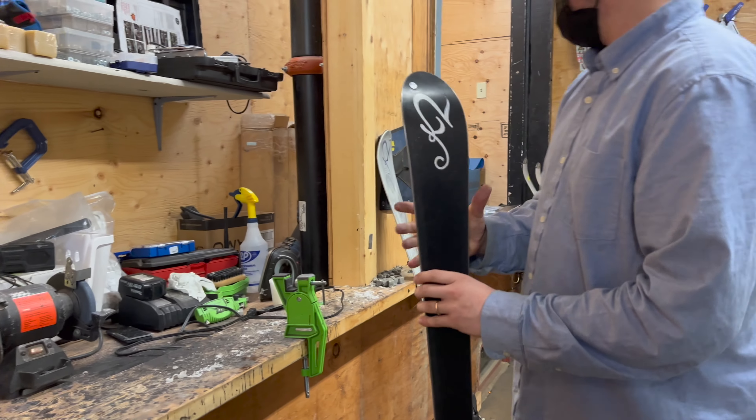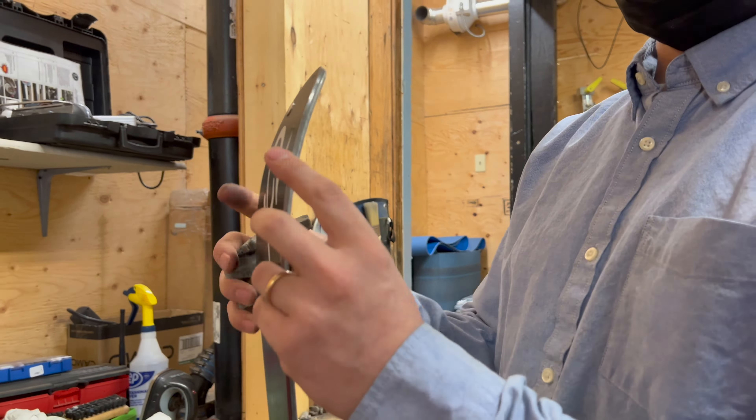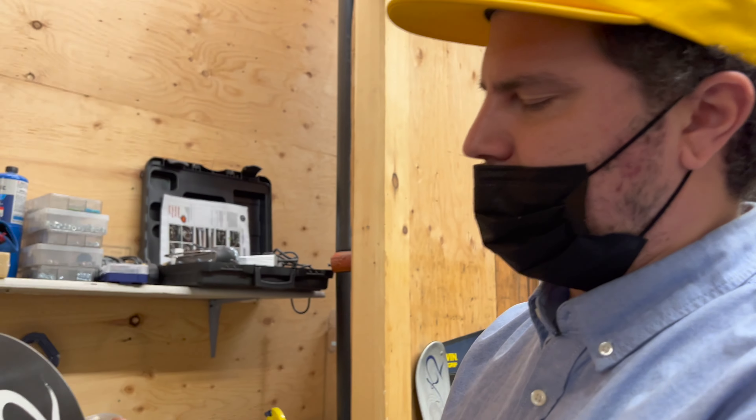Now we need to detune the tips and tails. Because if you keep your contact points really sharp, the ski is going to feel twitchy and grabby. This is going to allow you to slide into your turns and get out of your turns a lot easier.